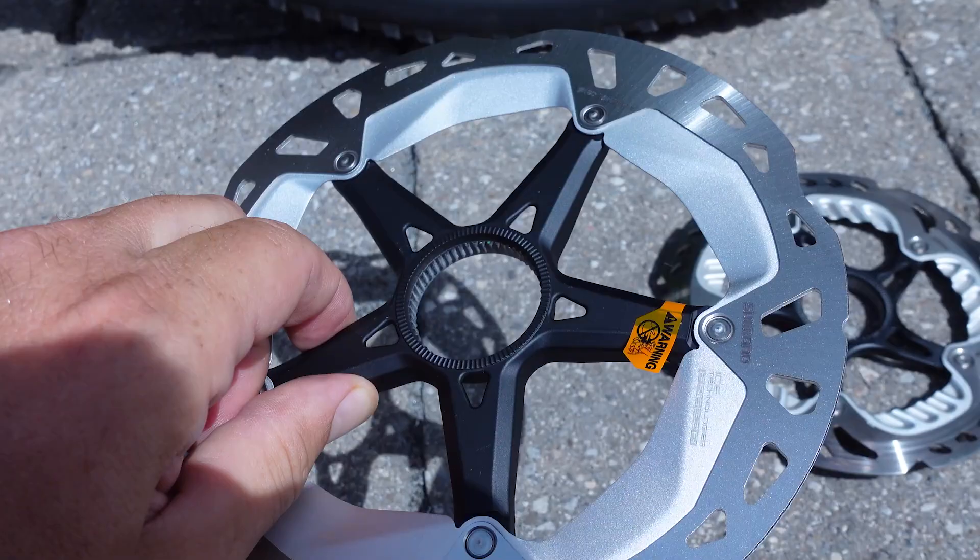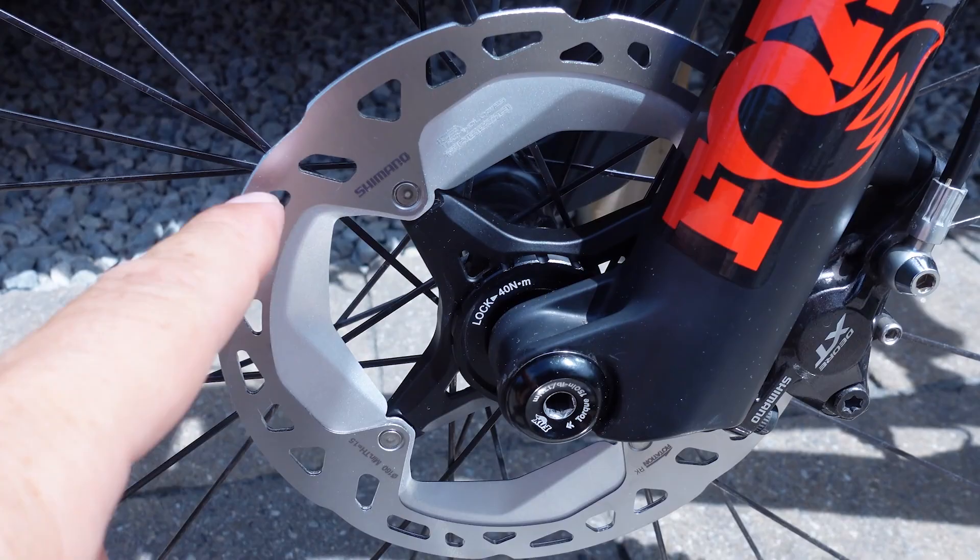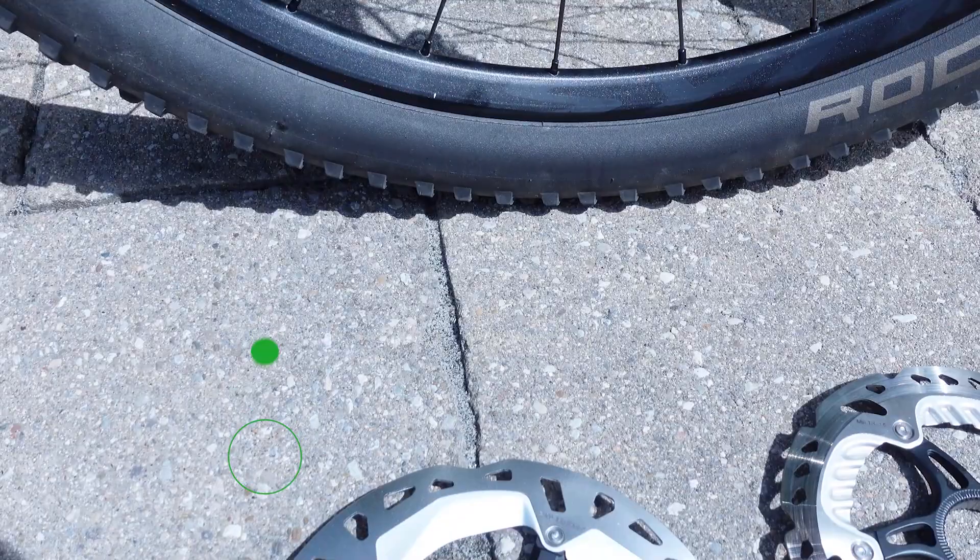Are you guys planning to use any of the Shimano Freeza rotors? Pretty excited that they exist in XT format now, which brought the price down a little bit. If you have any questions let me know in the comments below. As usual, don't forget to like, subscribe, keep an eye on social media, and until next time, hope to see you folks on the trails.